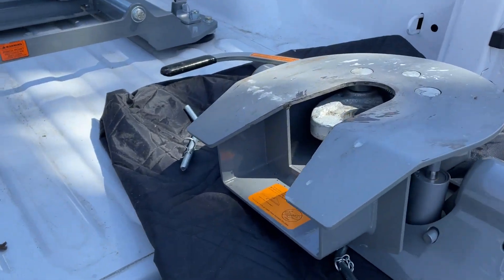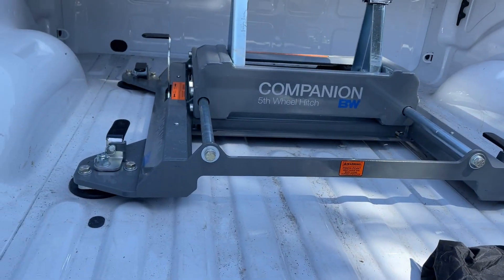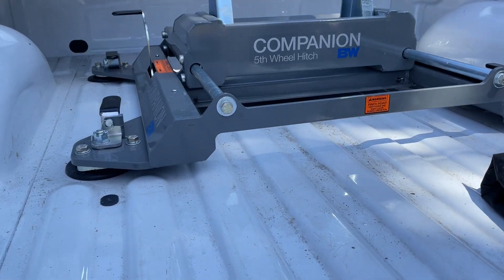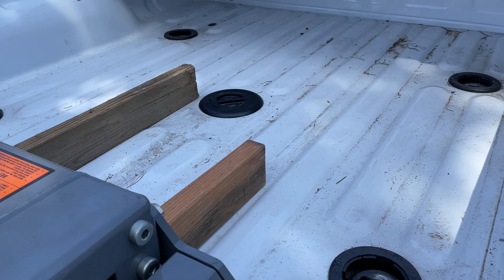I actually started removing it already — here it is. I got a companion 5th wheel hitch from B&W, so hang tight, let me go ahead and take this off.